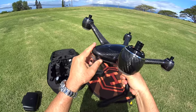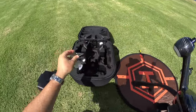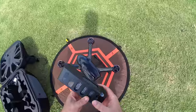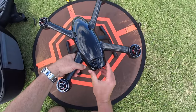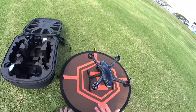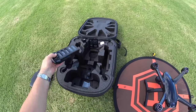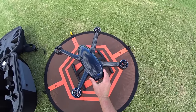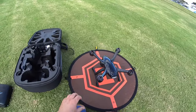First things first, take off the gimbal guard — it just pops off. Making sure the camera is clean and clear for the best possible picture. Putting in the battery with the screen upwards, slide it in. I did a calibration at home — it's really simple, just like DJI where you run through the paces on the screen. If we have to, we'll do another one here. Just rotate it and do what the screen says.